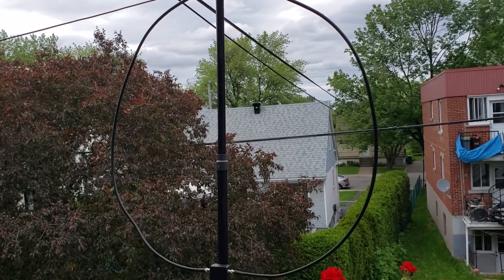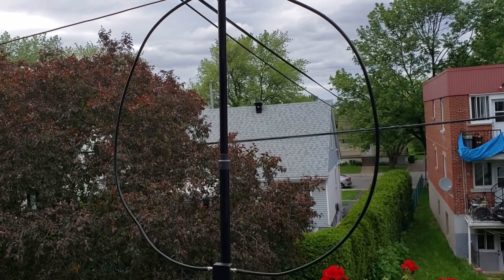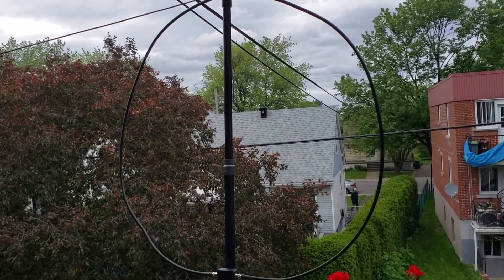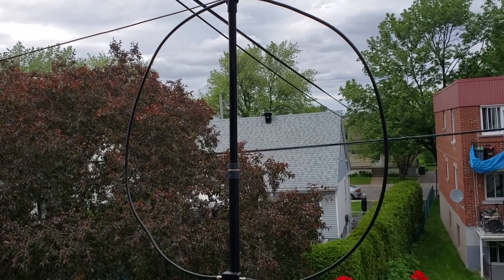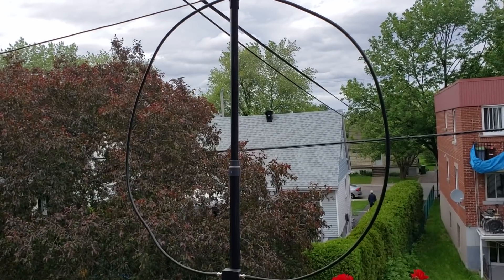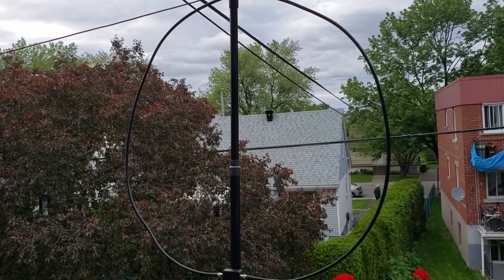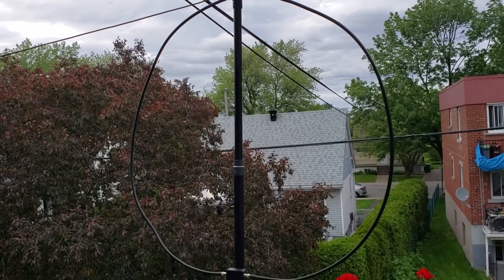We'll keep testing it and hopefully it'll bring more joy to my shortwave listening. The W6LVP loop is a magnetic amplified loop that I received today. If you enjoy my videos, please subscribe, give a thumbs up, and thanks for watching.